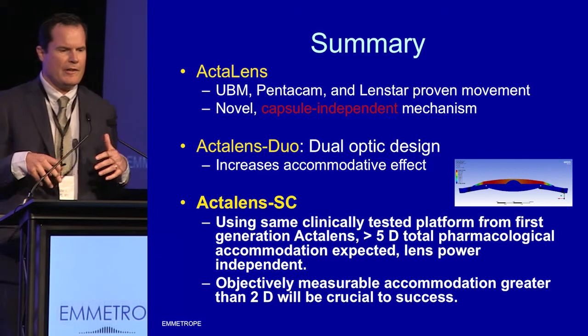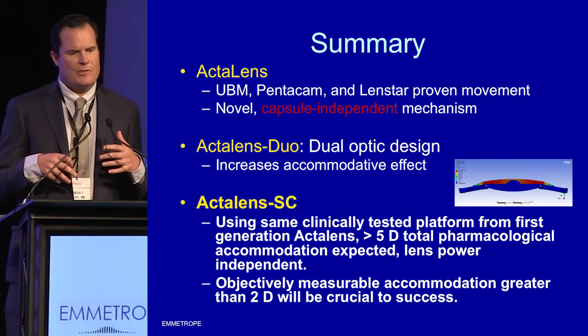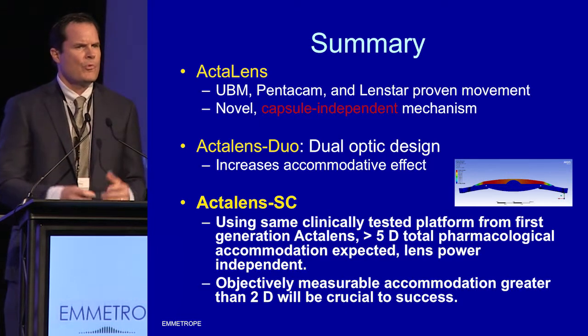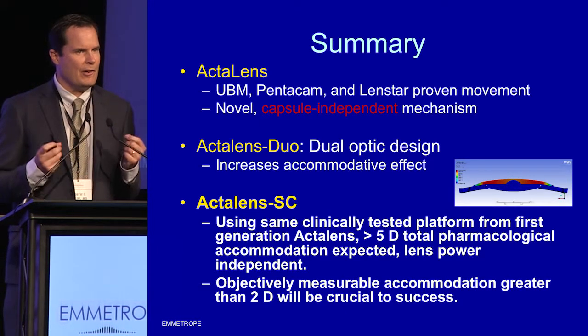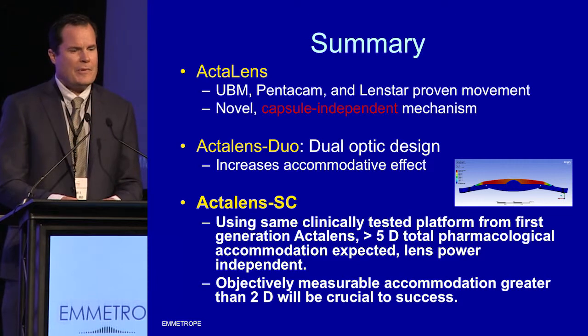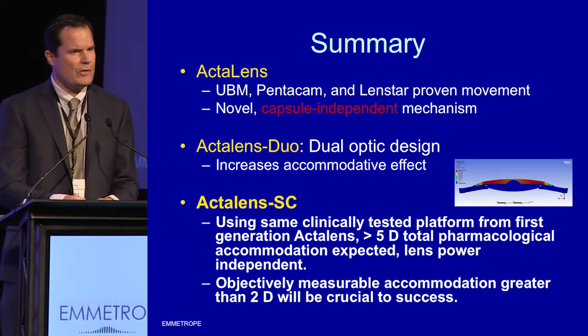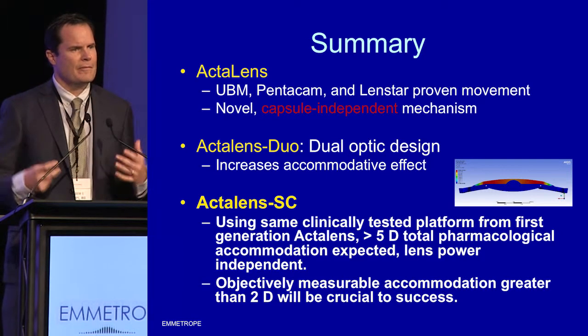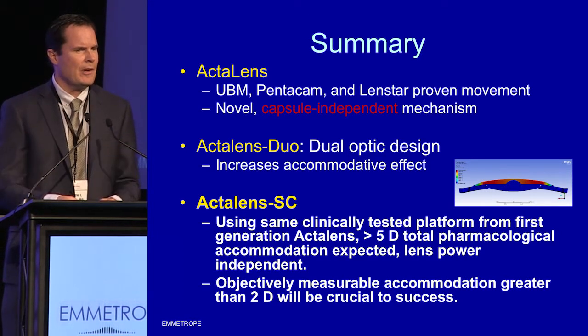We're particularly excited at Emmetrope because we have a system offering a capsular-independent mechanism. We're not relying on permanent elasticity of the capsule — we're relying on the elasticity of the silicone hinges to provide this movement. We also have IP covering ActiLens Duo, a dual optic which may potentiate the effect of that axial movement. What really excites me and what I'm excited to debut here at OIS is the shape-change version, which should give us over five diopters of accommodation.